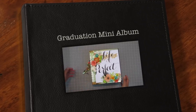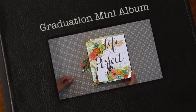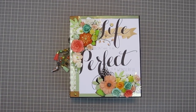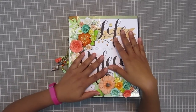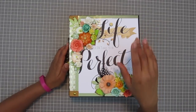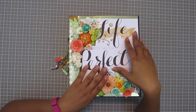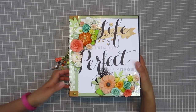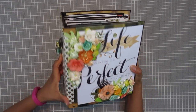Hey everybody, I am back with an enormous project for a friend of mine. Hello Daphne. She's a fellow crafter and I made this mini album for her. Took me a hot minute but I finally did it. She graduated from the University of Miami Business School. University of Miami's colors are orange and green, so I decided to make this album for her so she could put in all her memories of being in business school and all the work that she did.